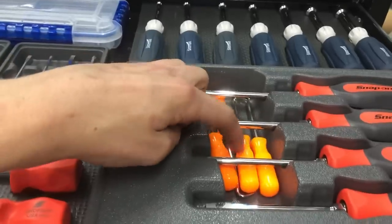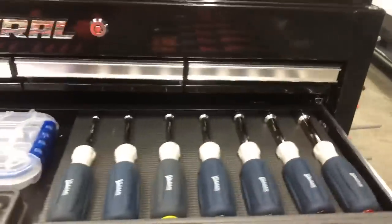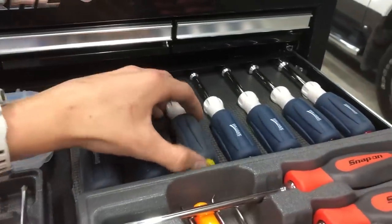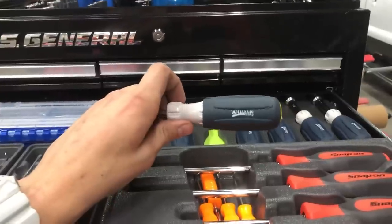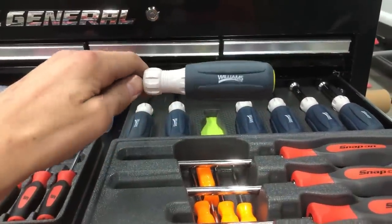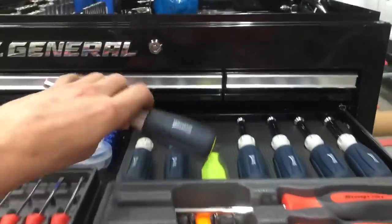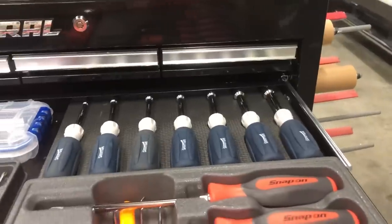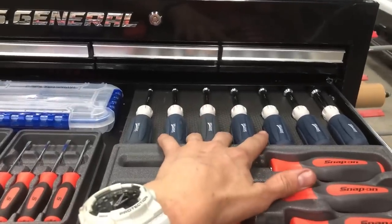Opening my screwdriver drawer - I've got full Snap-on screwdrivers and some Harbor Freight picks that were free with a super coupon. I bought this box - these are JH Williams. I'm part of the Snap-on Student Excellence Program and you can get a discount on Williams stuff too, but a lot of times the discounted price is close to what you can find on the internet. You have a limit for the student excellence program, so you don't want to blow your whole limit before graduation and not be able to buy a nice Snap-on box.